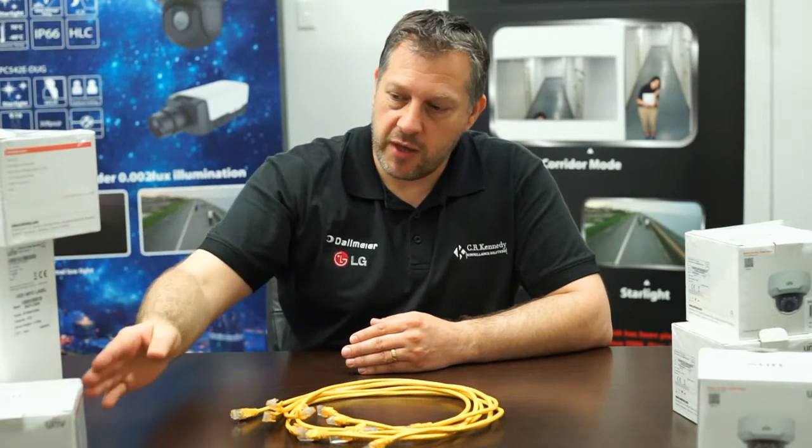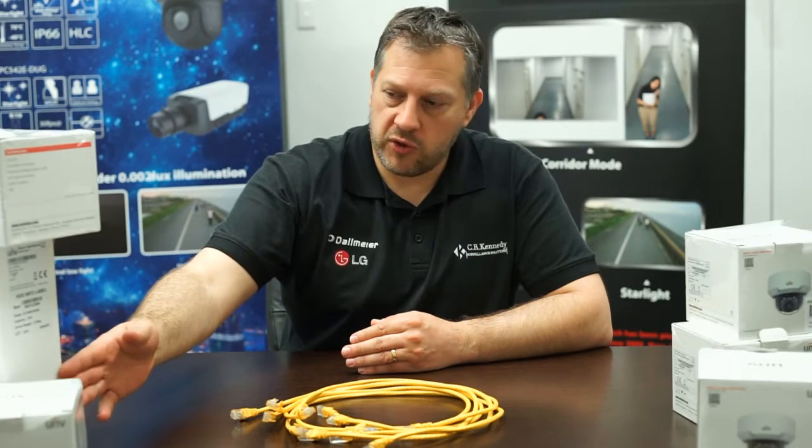The reason for this is that generally when you put new firmware onto the recorder, it adds new functionality and extra lines of code, and when it's addressing the cameras this can cause incompatibility issues and problems. So if you update the NVR, you're going to need to update the cameras as well.